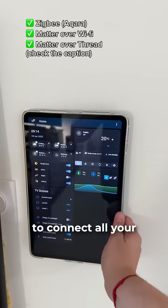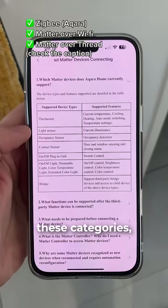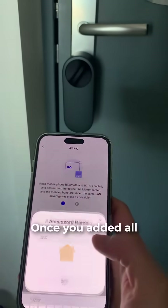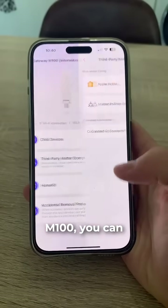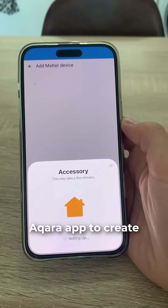The M100 allows you to connect all your Acara devices, any third-party Matter device that fits into these categories, and even your Sonos and Tesla. Once you add all your devices to the M100, you can expose them to any ecosystem that matters, or stay within the Acara app to create automations.